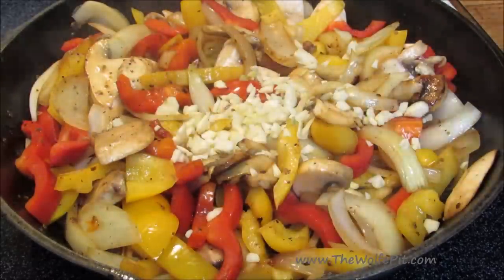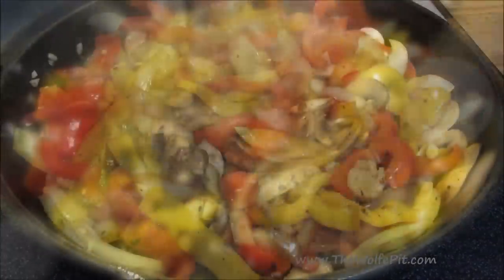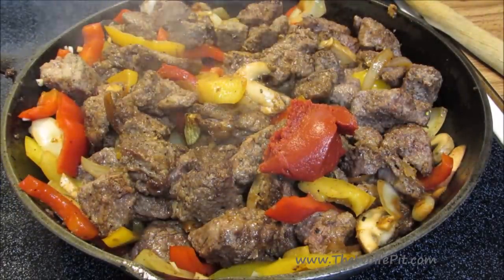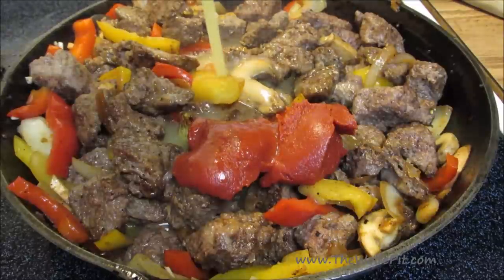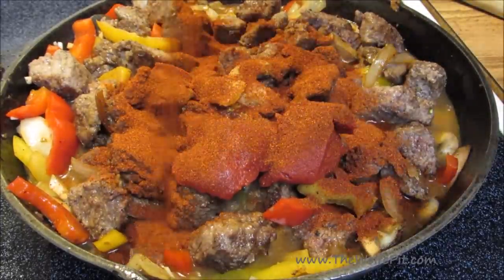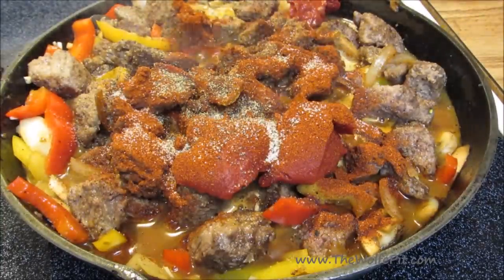Now mix in fresh chopped garlic. Add the meat back to the skillet, followed by tomato paste, chicken broth, Hungarian paprika, and salt and pepper, and then give it a good mix.